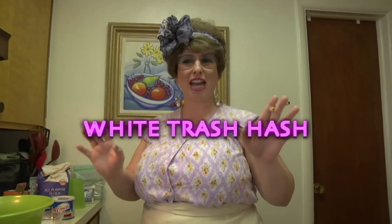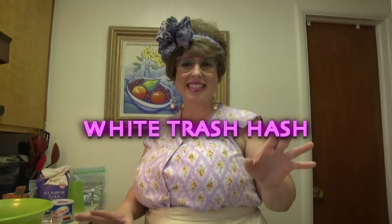Welcome back to Trailer Park Cookin'. I'm Jeannie B. Delicious, and today we're making white trash hash. Let's get started.